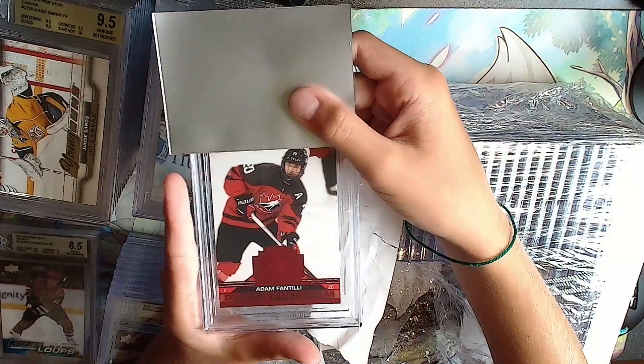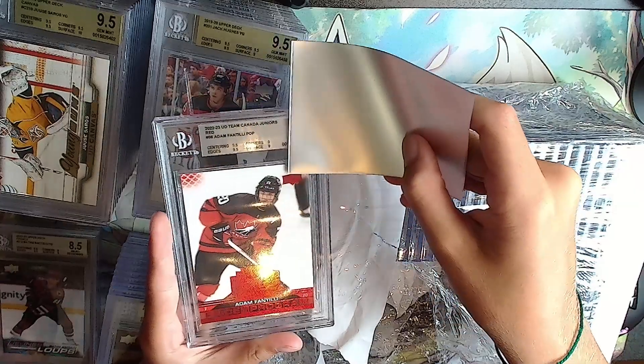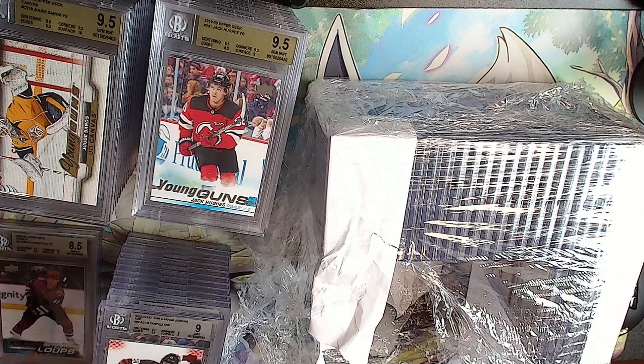Adam Fantilli red private program. Silver: 9.5 with two 9s - makes it back to a 9. Put that in the 9 pile. The 9 pile is getting high.